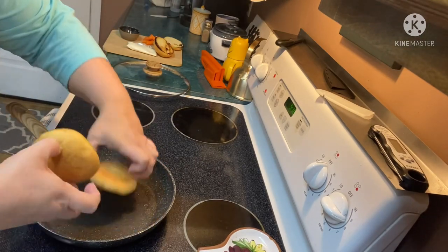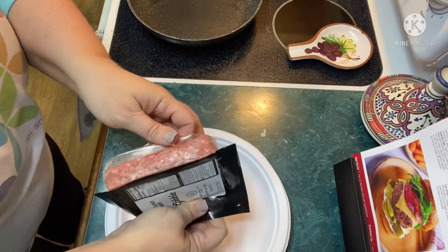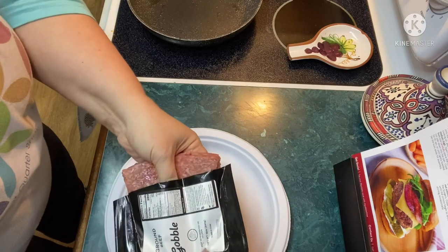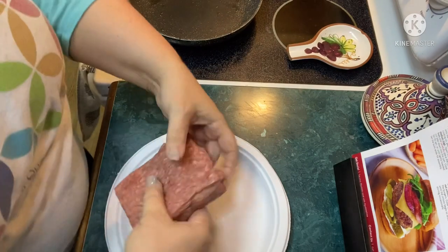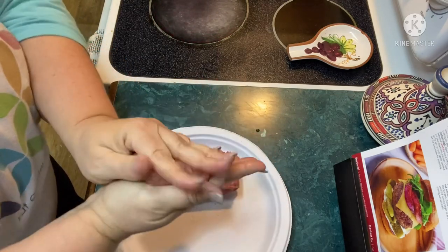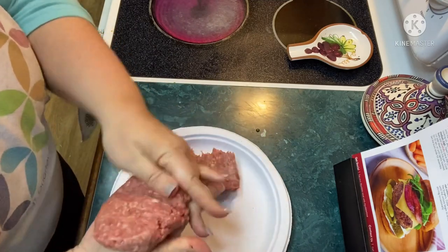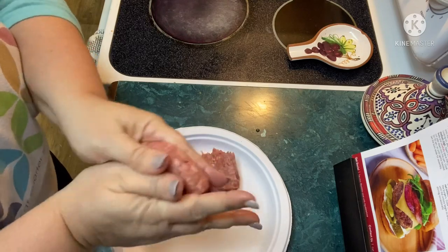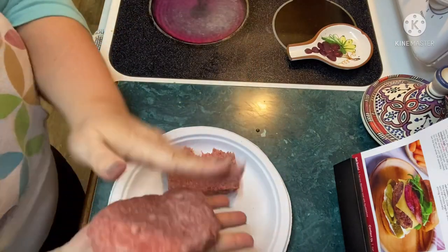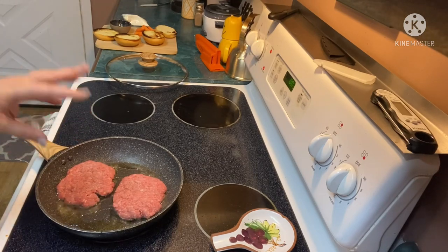Okay, the buns are done. I'm gonna set them to the side and we'll start on our burgers. We have our ground beef and I'm just going to form two patties from this. Now this is just going to be a salt and pepper seasoning on these. They're gonna cook for three minutes over medium high heat, forming a nice brown crust on the bottom, then we're gonna flip them and turn down the heat.